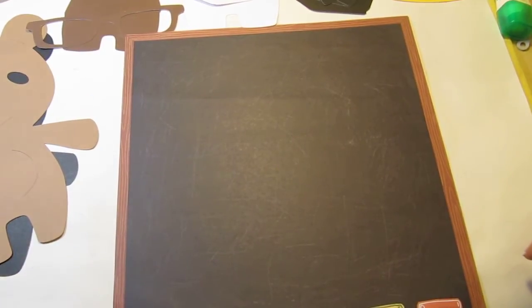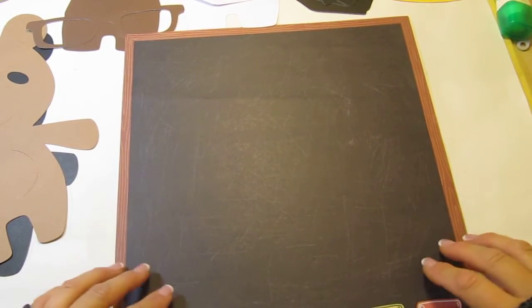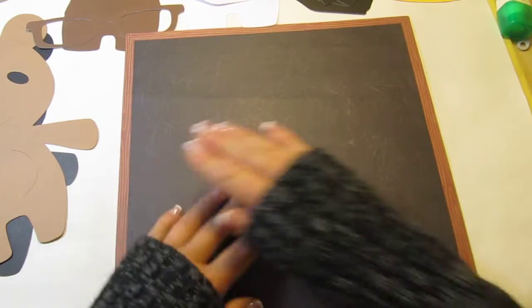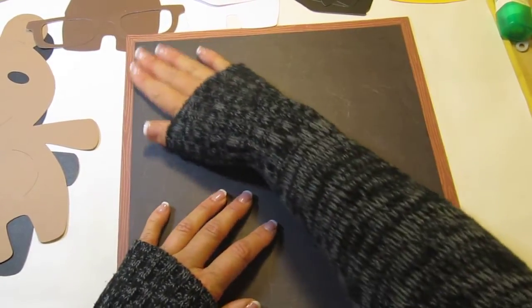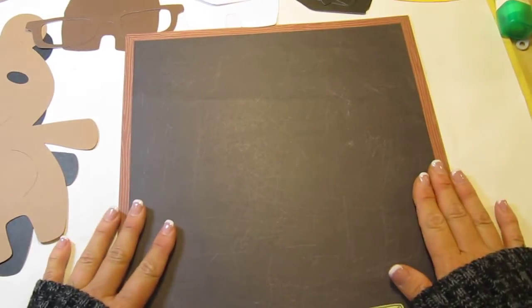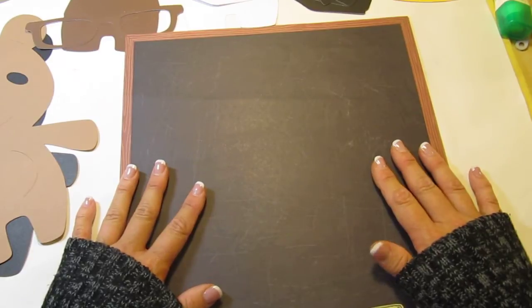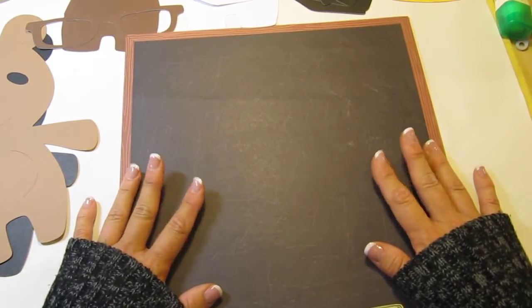Hi everyone, Kim here with Sunshine Creations and Crafts. I'm still in that school-themed mood, so I thought I'd put a little picture together using my Teddy Bear Parade and the Plantin School Book cartridge.